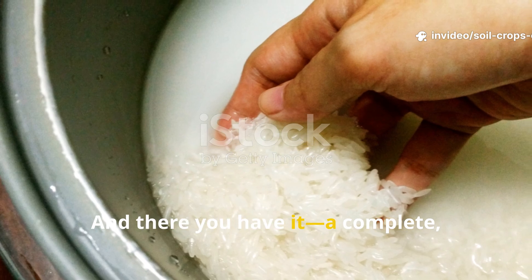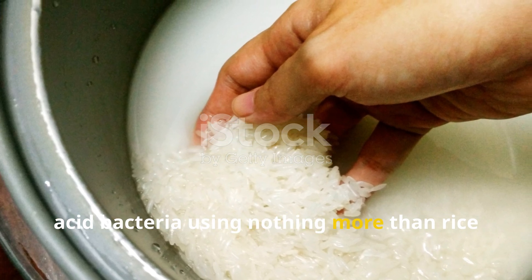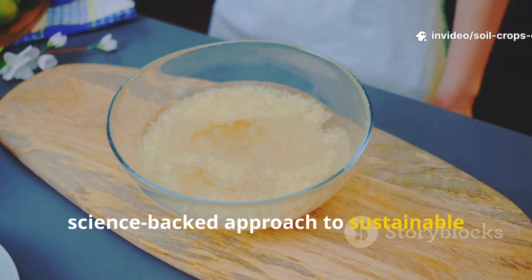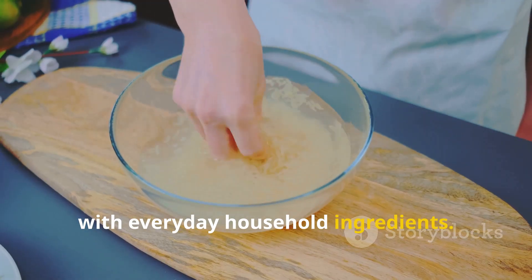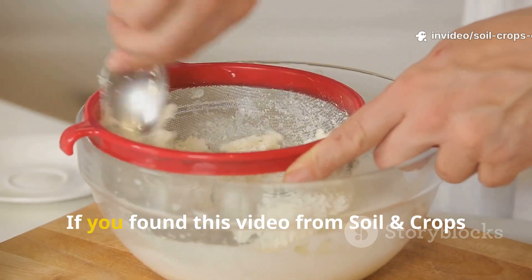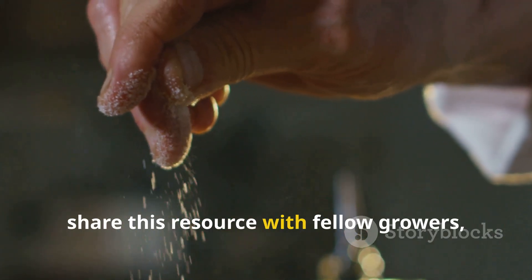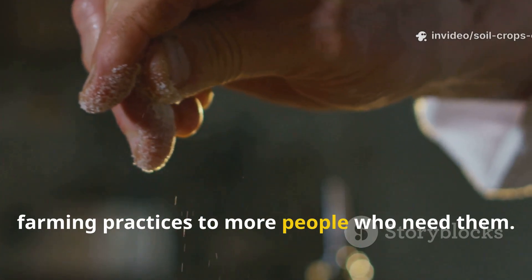And there you have it — a complete, step-by-step method for fermenting lactic acid bacteria using nothing more than rice wash water, salt, and sugar. This isn't just a gardening trick; it's a powerful, science-backed approach to sustainable farming that you can implement right now with everyday household ingredients. It's inexpensive, natural, and most importantly, effective. If you found this video from Soil and Crop Central valuable, don't keep it to yourself — hit that subscribe button and share this resource with fellow growers to help spread these sustainable farming practices.